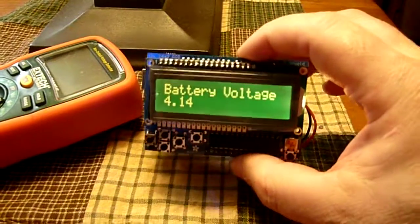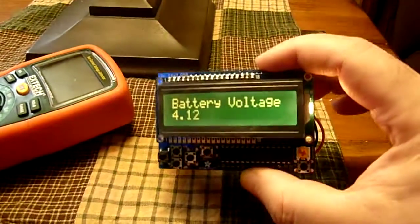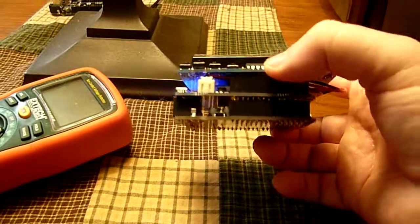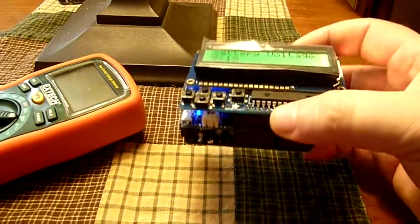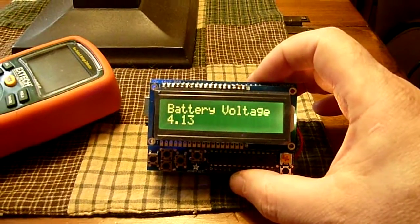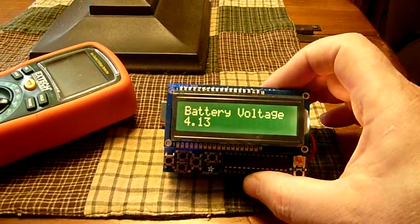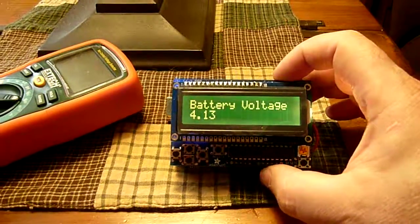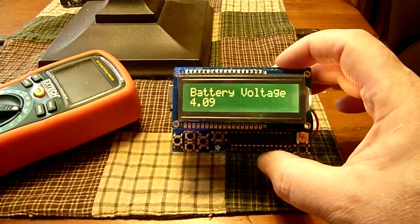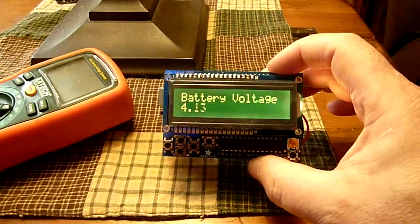So there's our project. I will be posting the code that makes the LCD and voltage monitoring work at arduinotronics.blogspot.com. I hope you've enjoyed this little project — it makes a lot of other projects much more useful. It gives you a good handle on what your battery voltage is and how much life you might have left before you need to recharge.